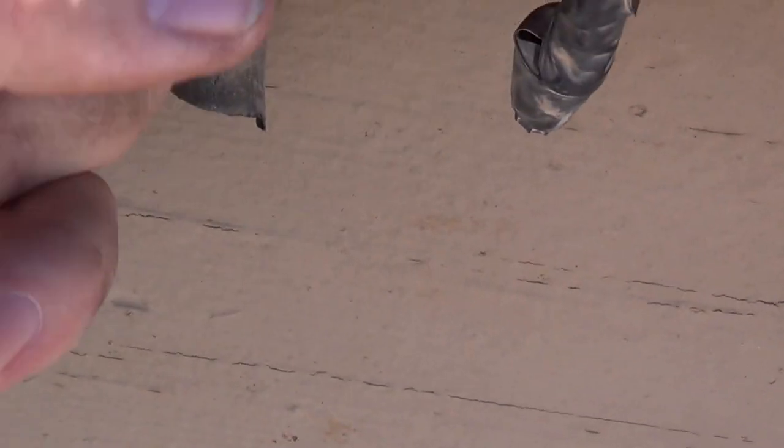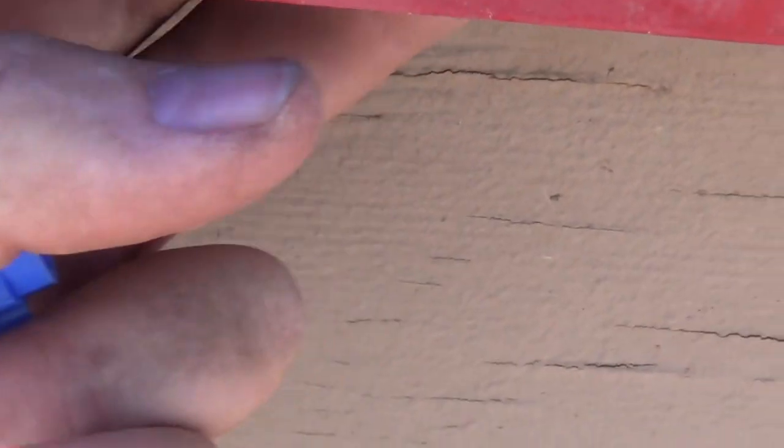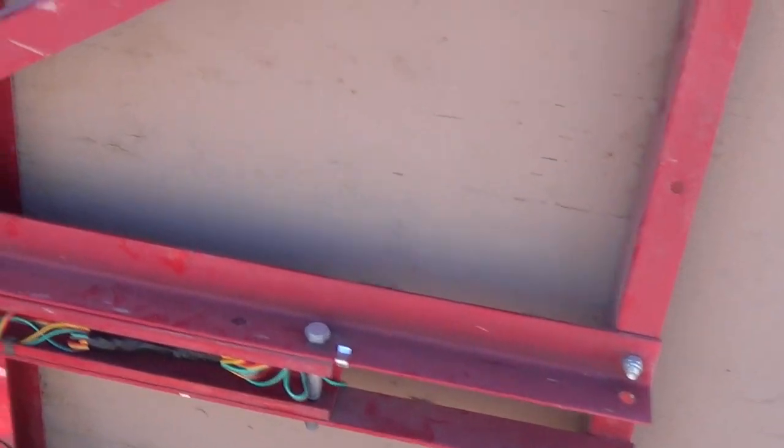So I went with the regular zip tie — like that — and that did just fine. Everything works. That's rewiring a Harbor Freight trailer. Another caution on these Harbor Freight trailers: check this out.